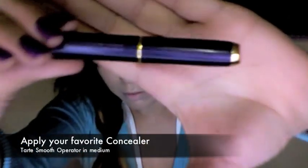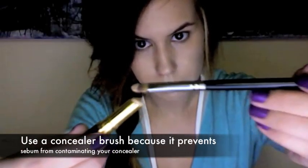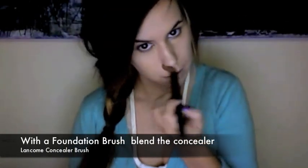Apply your favorite concealer. I prefer using a concealer brush because it prevents germs from contaminating my concealer. Take a generous amount from the concealer so you don't have to go back for more. Now with a foundation brush, blend your concealer.